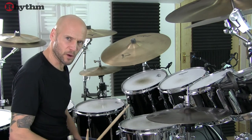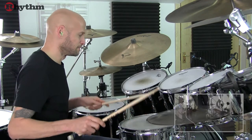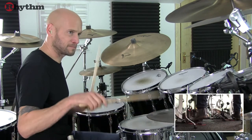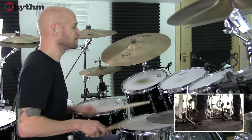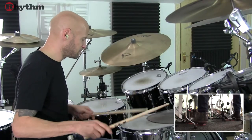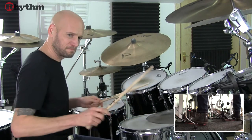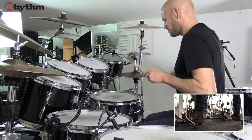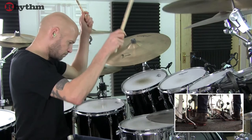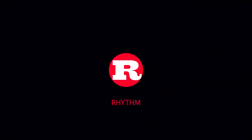And then finally we've got the fill that leads us into the final 8 bar bridge before the ending. And then we'll be back up to the top here. Thank you.